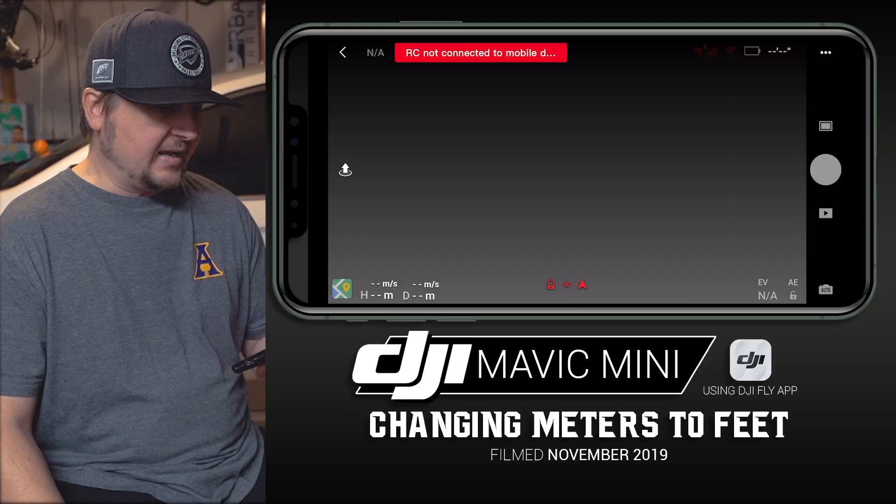Hey guys, what's going on? It is Dylan back again with another DJI Mavic Mini video. Today, just a real short quick video — I'm going to be showing you guys how to change the default setting as far as the units of measurement goes, from meters to feet. So basically, if you're in the United States or more familiar with using feet as opposed to meters.